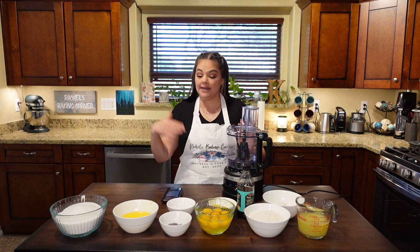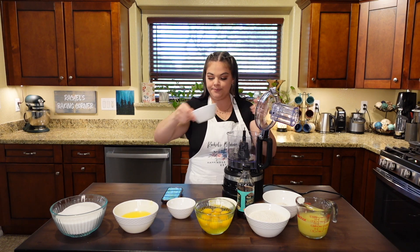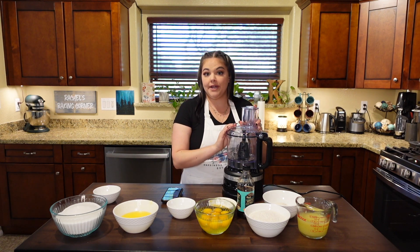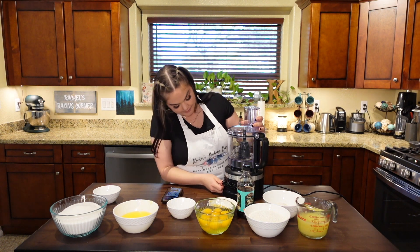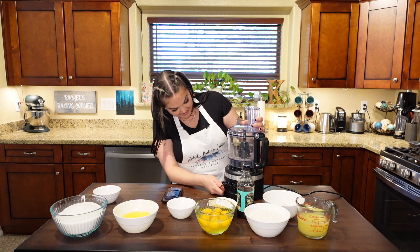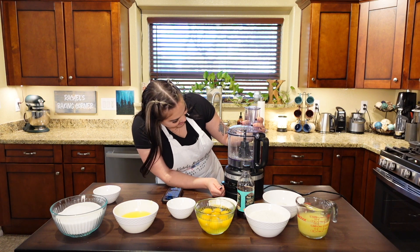Let's begin with making the lavender sugar. I have my food processor here. I'm going to take my lavender flowers and put them in, close it up, and give it a whirl for about 10 to 15 seconds to just break up the lavender flowers first. It's going to be a little loud. My blade is too high — it's not even touching them.